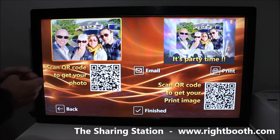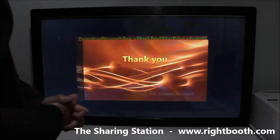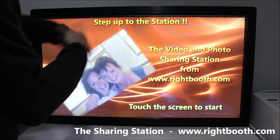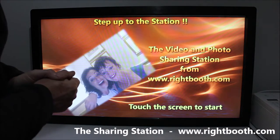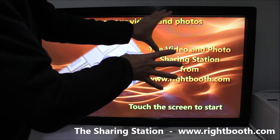The same principle applies with videos — you could also email them. When you're finished, you just click the finish button, the system thanks you, and it returns you back to the start screen with the rolling viewer.